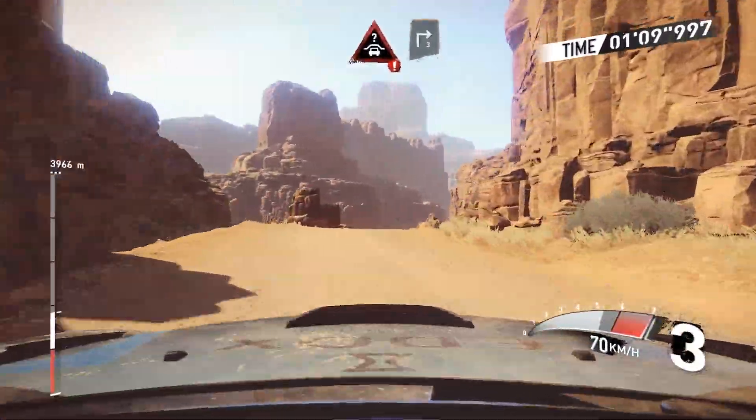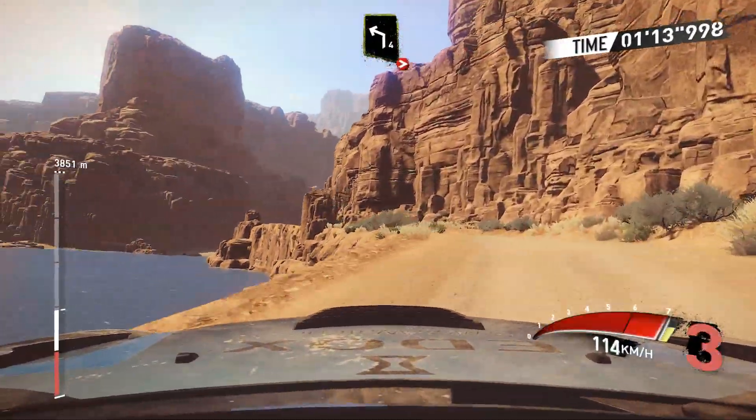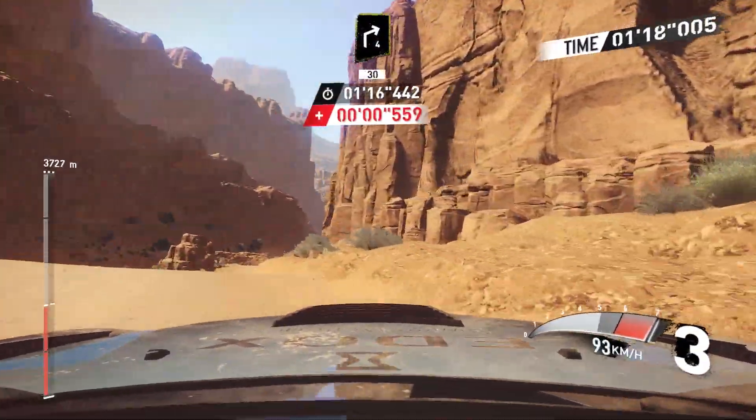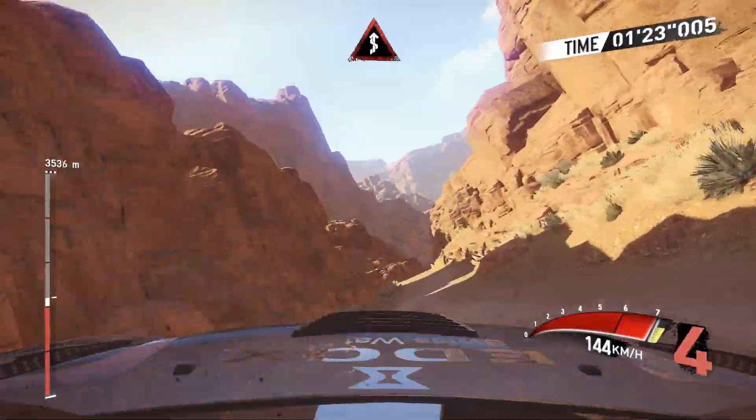Caution crest, into right 3, and left 4 long, tighten, into right 3 short, keep in, and right 4 short, keep in 30, and left 4, narrows over crest, into kinks for 50.